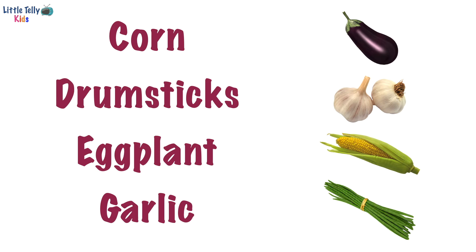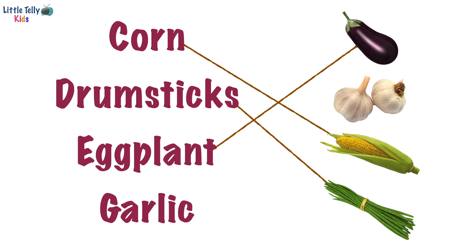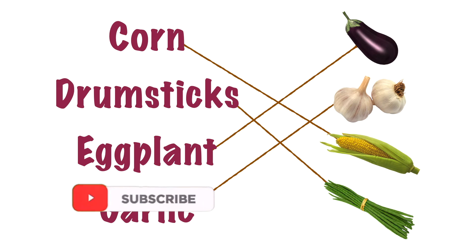Let's match the spelling of corn with its correct picture. Yay, good job! Now we will match the spelling of drumsticks with its correct picture. Well done! Now the spelling of eggplant with its correct picture. Fantastic! Now garlic with its correct picture. Great job! Let's turn to the next page.